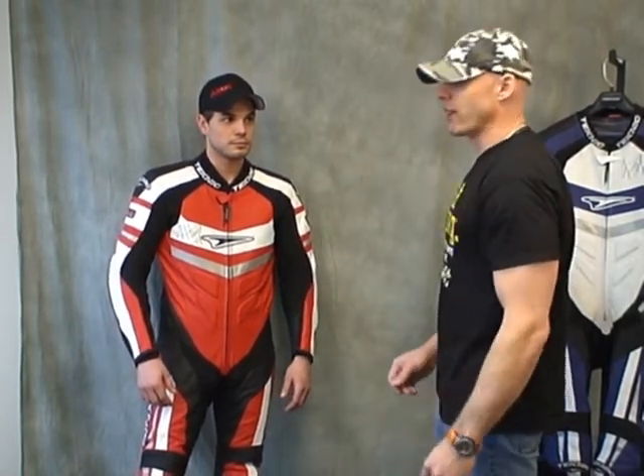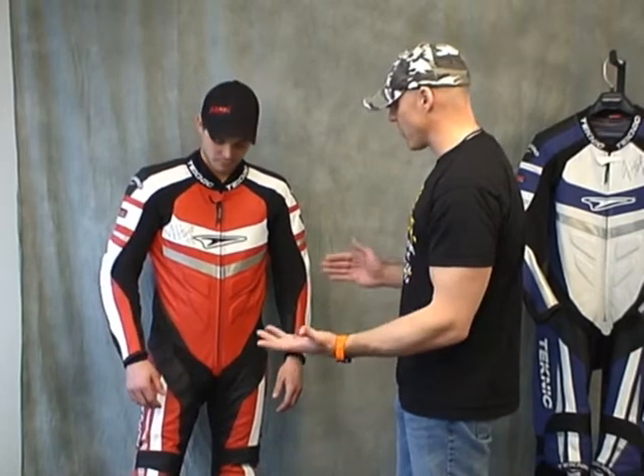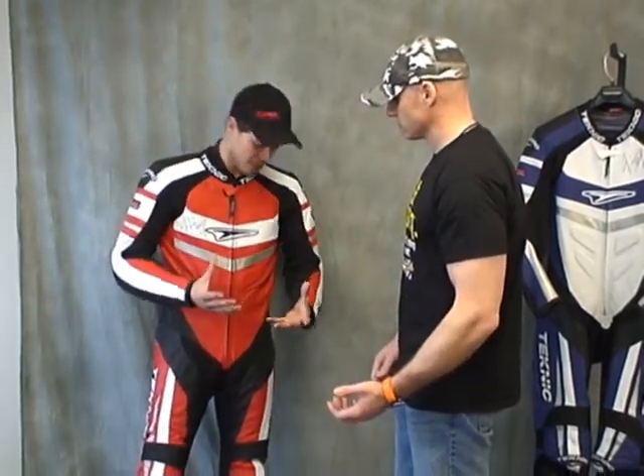At about 5'11", 160 pounds, size 40 US, it's a great fit for him. The knees feel really good — it's a nice, solid pocket that your knee can sit into.